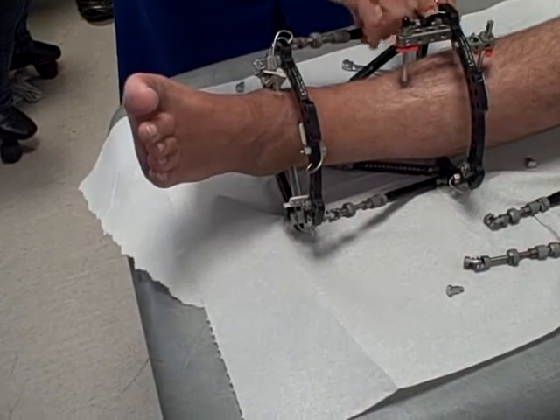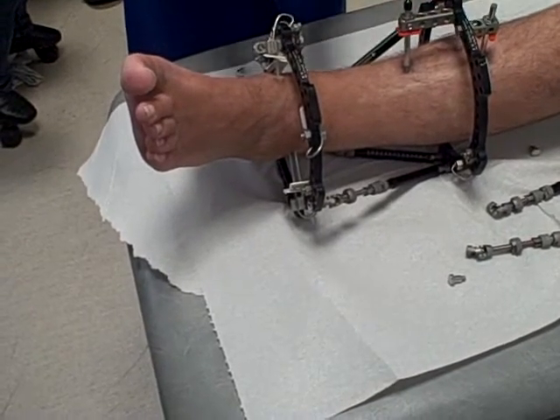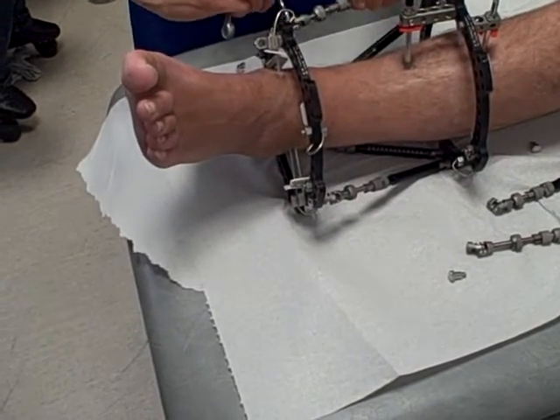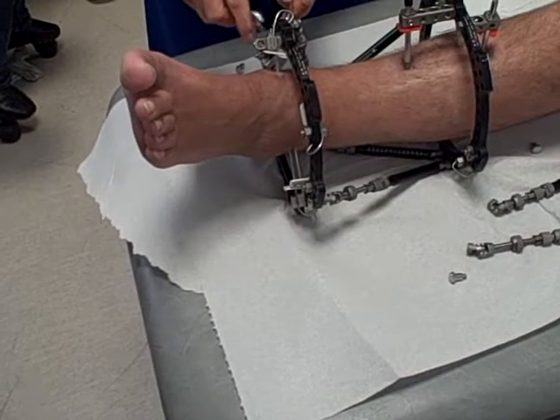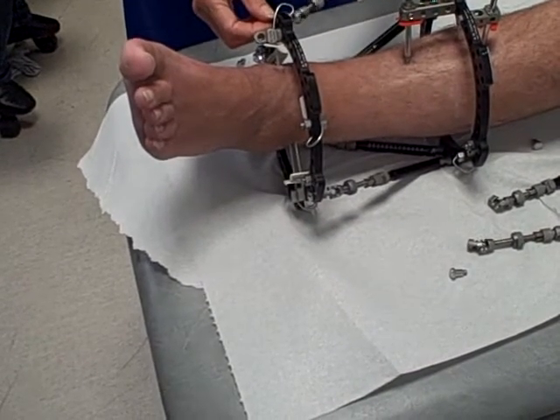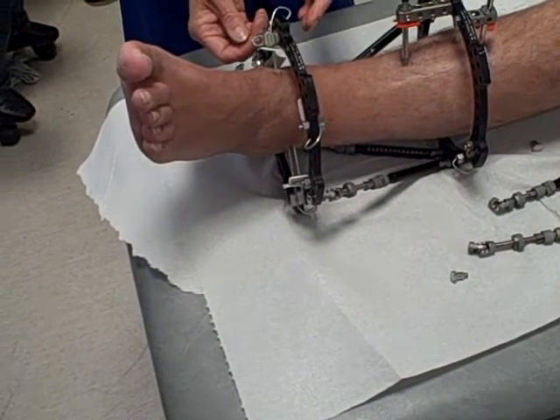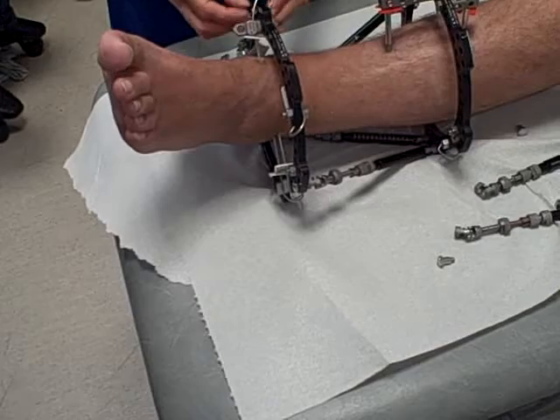You're flying solo then. And the purpose of doing it this way, John, of course, is that if it were painful and you weren't happy with it, we could leave these rings on. By leaving the rings on, we could just put the struts back on and carry on as we were before for a few months. But we're going to keep on taking the struts off.